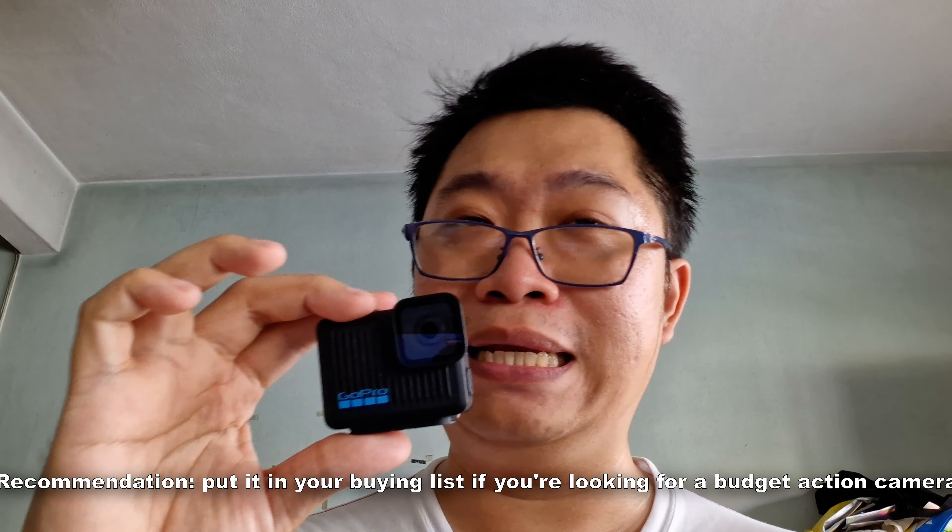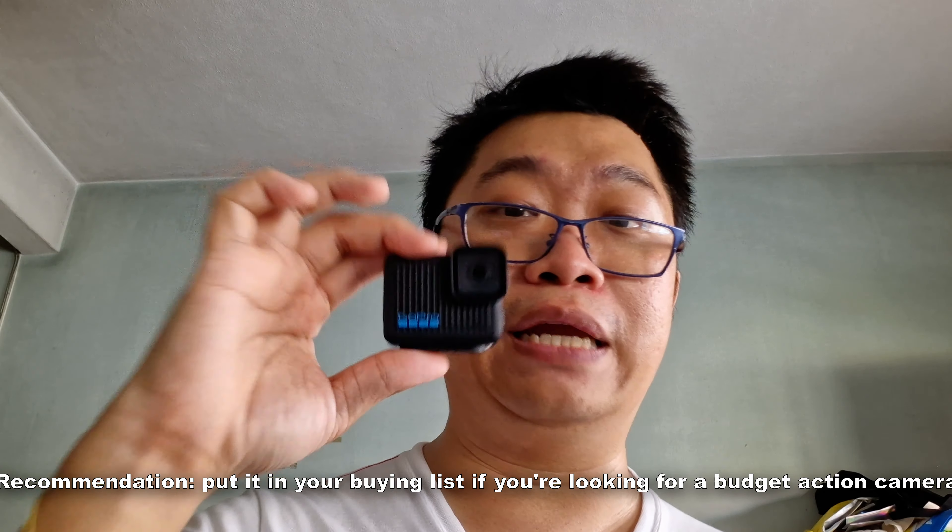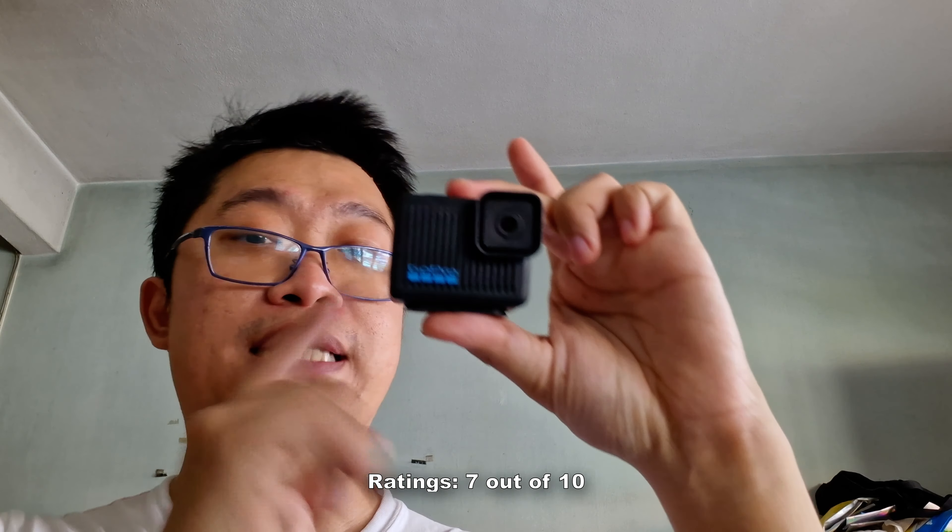Give and take, this is a perfect camera for capturing videos and photos with a wide field of view. My recommendation: it's best for casual users who want an action camera capable of 4K 30fps in a compact form factor — put it on your buying list if you don't want to break the bank. I give it a solid 7 out of 10. I love the compact form factor and 4K capability, but the lack of adjustment settings and heavy reliance on the Quick app are drawbacks.